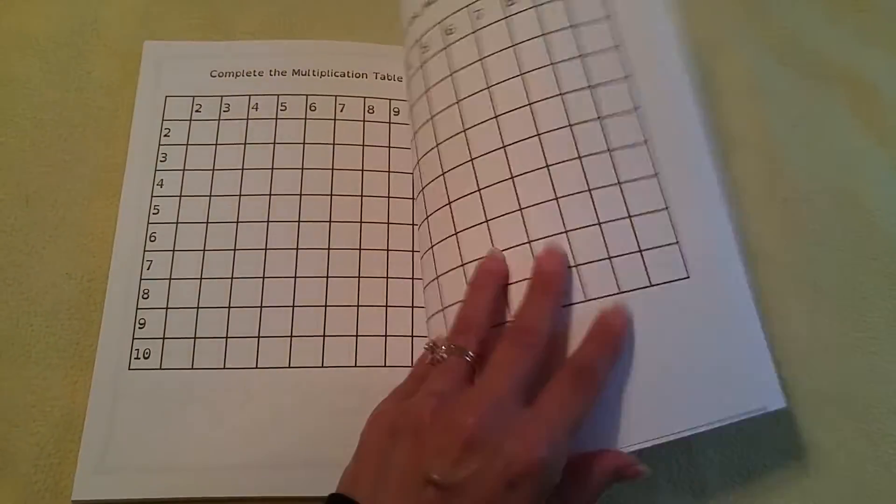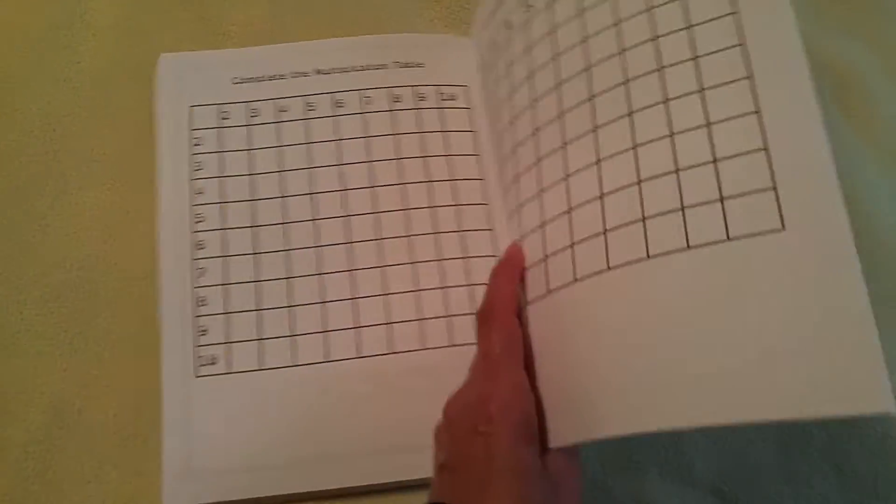And that's basically the end of the pages. Just a few more like this. Thank you for watching. Have a great day.